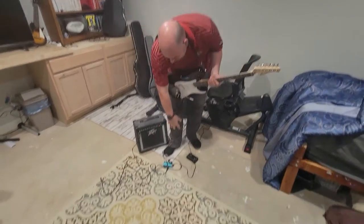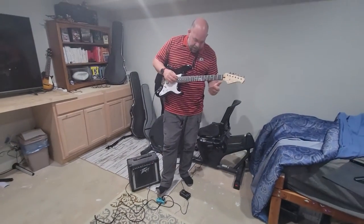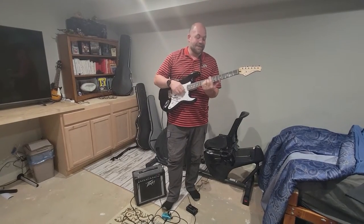All right, so today we are looking at this effects pedal. This is a crunch distortion from Chemise, and you need that because if you want any sort of distortion you can't